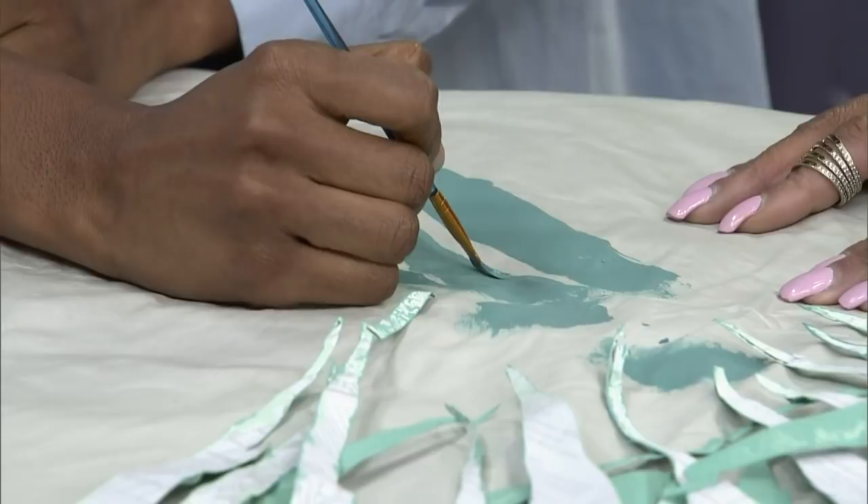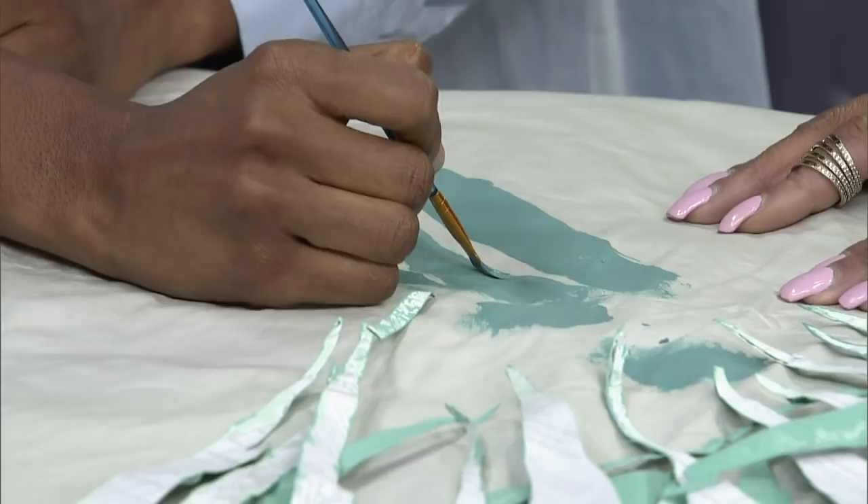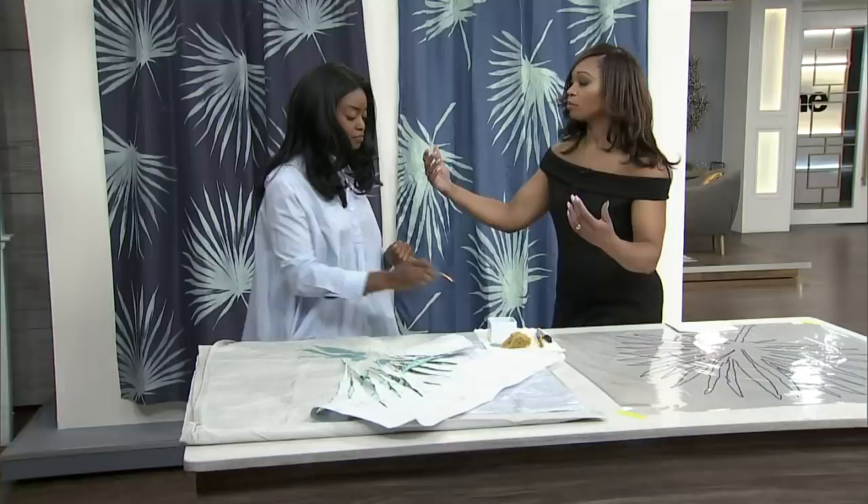I want to show the final result one more time — this is what she did. I couldn't tell from afar; I had to come close. I couldn't tell she had painted the shower curtain at all. So give it up for her for making this incredible DIY shower curtain!